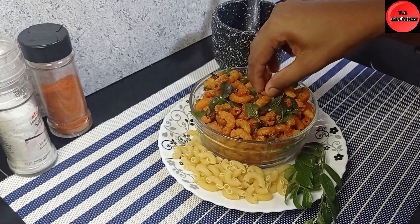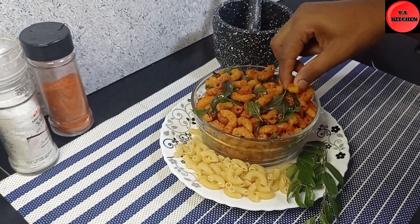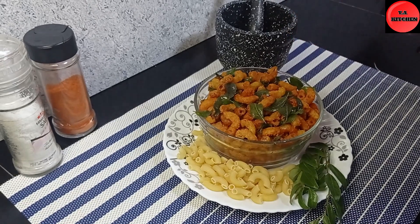Hello everyone! Welcome to my channel, I am the host of Krispy's.